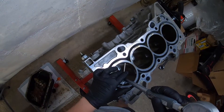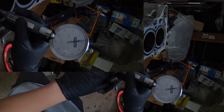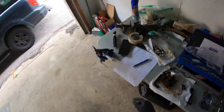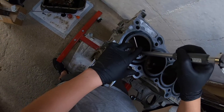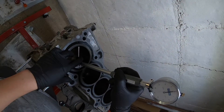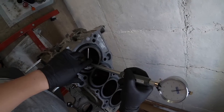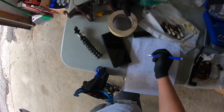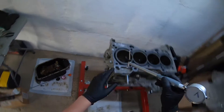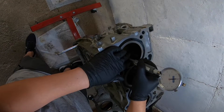We want to go further down into the cylinder and do the same measurement — also 0.001, nice. Position number three would be this way — wow, position number three: 0.0005. Also 0.005.